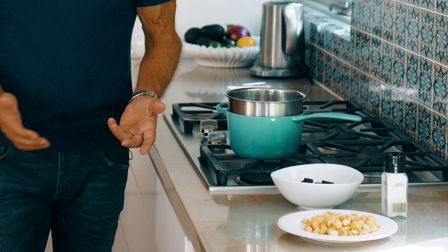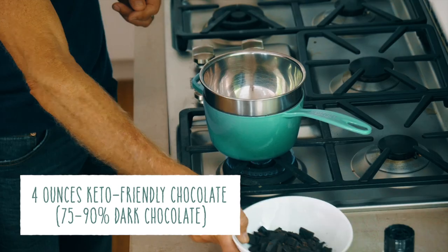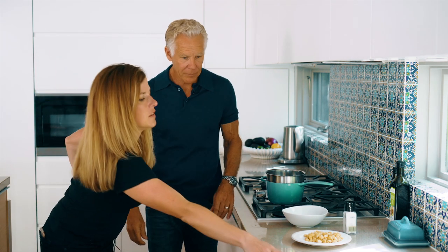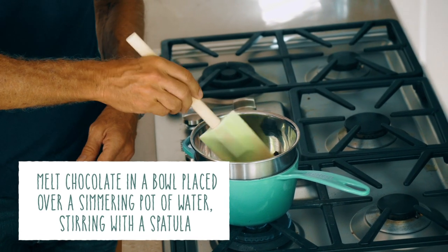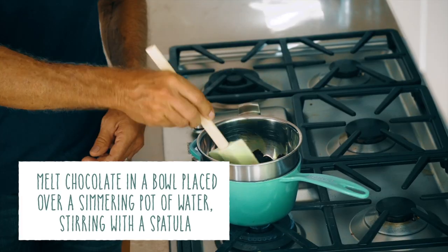Basically pretty easy. We've got a double boiler going here — some boiling water in the blue pan. Going to pour some chocolate in. It's starting to melt already. We used our 92% dark chocolate, but you can use whatever chocolate you want. The darker the better as far as I'm concerned, especially if you're making a keto snack.